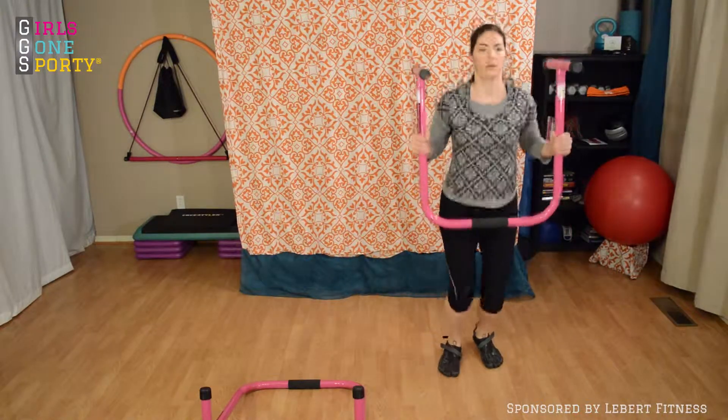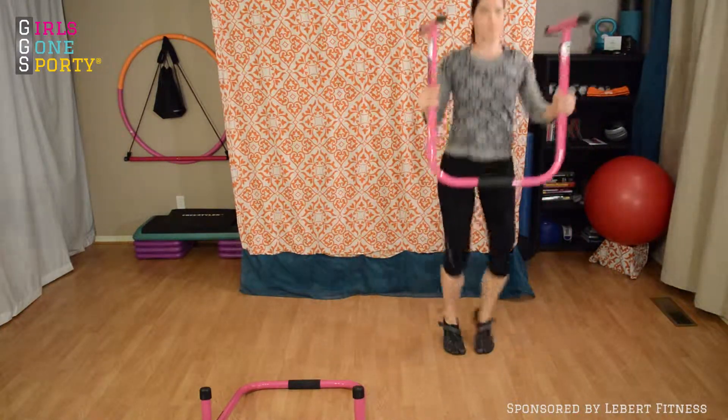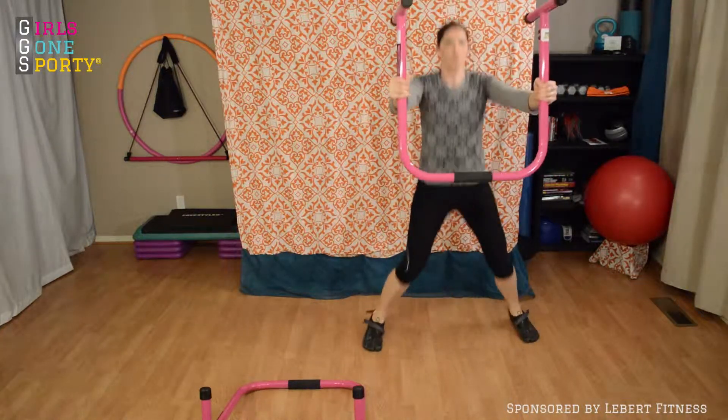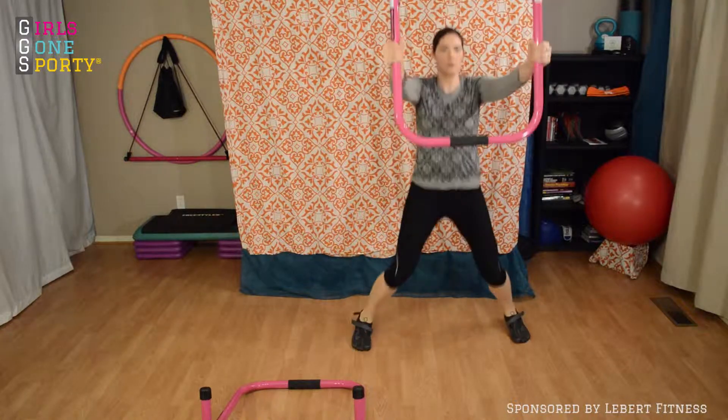You're going to go ahead and take it into a jumping jack holding the Libra Equalizer. The Libra Equalizer weighs eight pounds, so this is actually going to be working your arms as well as you do the movement.